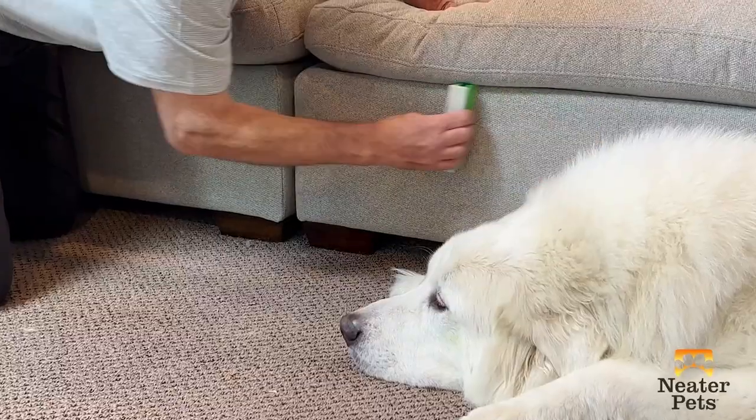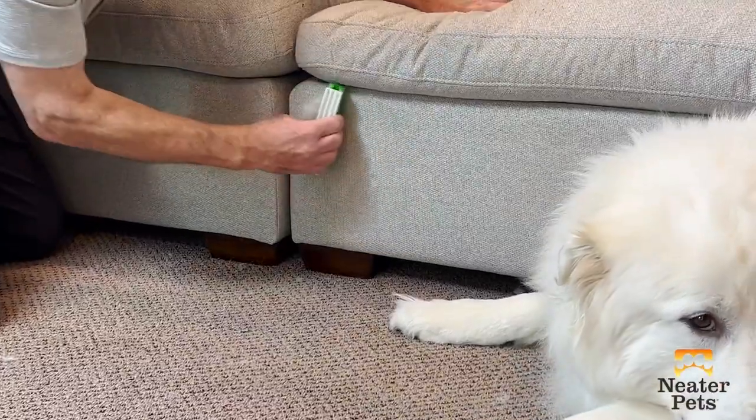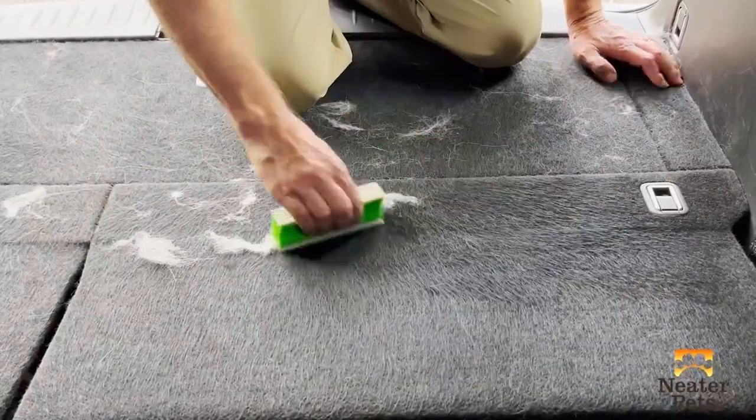As you go from cleaning a carpet, to a couch, to a car, you should experiment with which of the three features works best in your particular situation. But here are some helpful tips on what to try first.